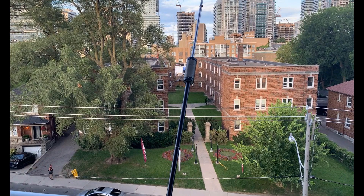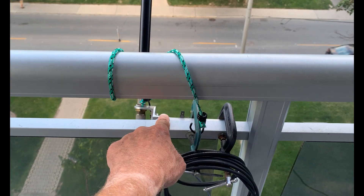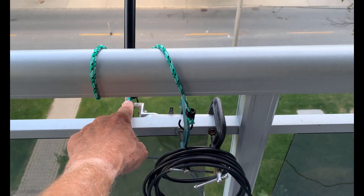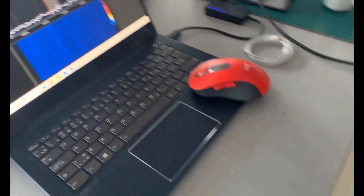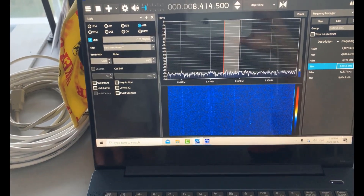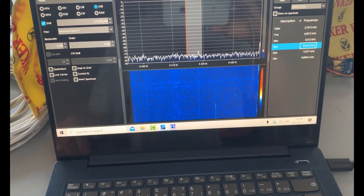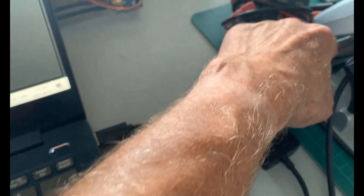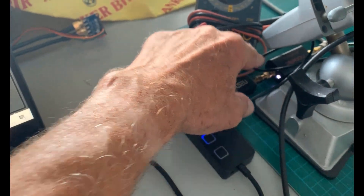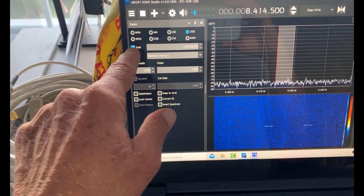It's a temporary mount. It's an HF buddy pole and I've got a temporary mount on the balcony here with a couple of C-clamps and a mounting arrangement with a PL259 SO239 connector there. There's the coax that goes inside. Here's the receive setup: I've got a laptop, I'm running SDR# and I'm using the Ham It Up converter which up-converts by 125 megahertz, so the frequencies have a shift of minus 125 megahertz.